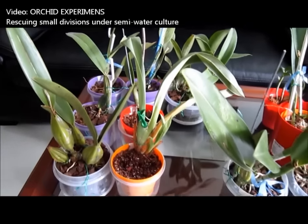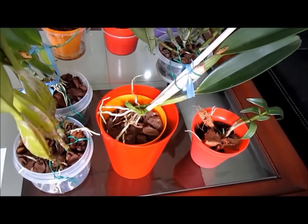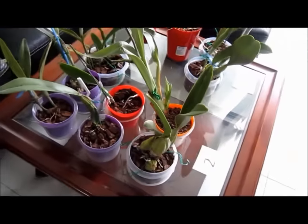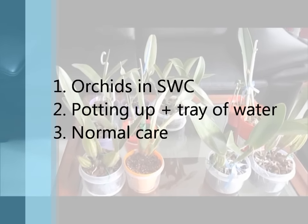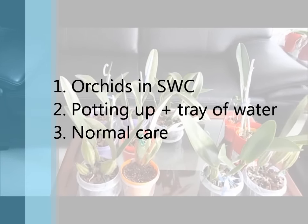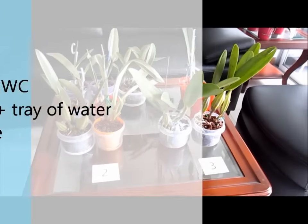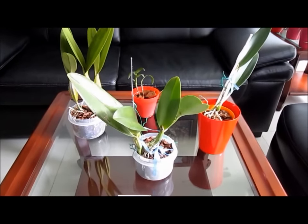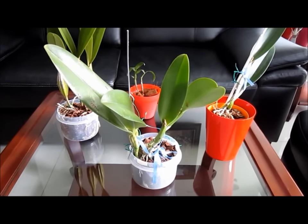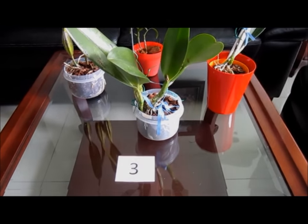Let's make a brief review. The goal of my experiment is to help rootless orchids and small divisions develop a root system under a constantly warm and dry environment. My experiment consists of three stages. In the first one, I keep the orchids under semi-water culture until new root tips emerge. Then I pot them, keeping the media constantly moist thanks to a water tray, gradually decreasing the water level as the new roots go down into the media. Finally, when the new roots reach the bottom of the pot or when the plant has a decent root system, I start keeping the plant under the same regime as my other healthy plants.